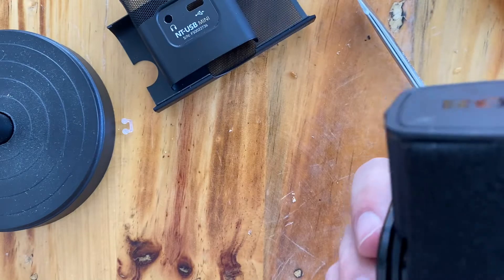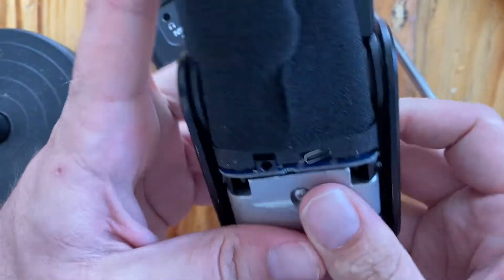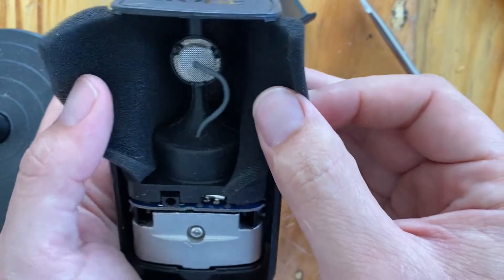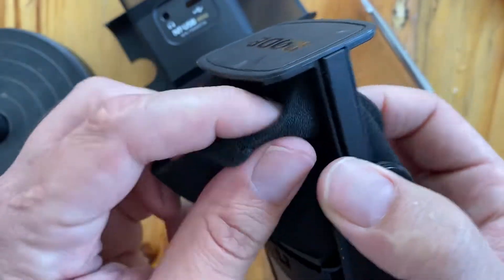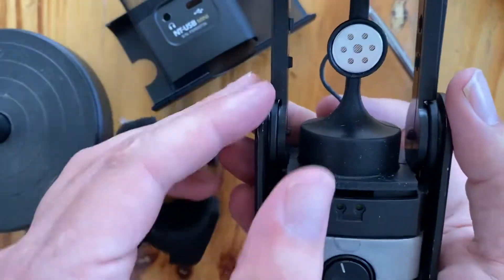What I did — which you don't have to do, but I thought would be the most simple — is I took a pair of scissors and cut the foam right here. The reason being it's foam, so it's not going to diminish its functionality, and it makes it much easier to remove from around the actual pickup itself.